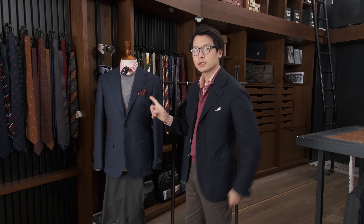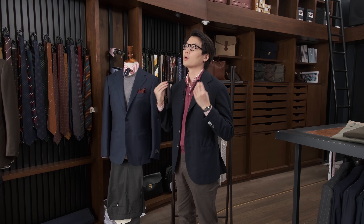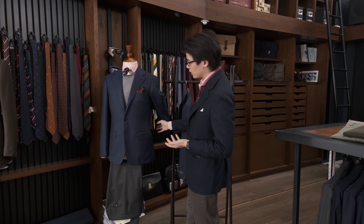Also, we normally do our navy blazers with patch pockets, but we also try to keep aside a certain section of our collection for slightly more formal looks. That's why, rather than do patch pockets on this, we actually did flat pockets.